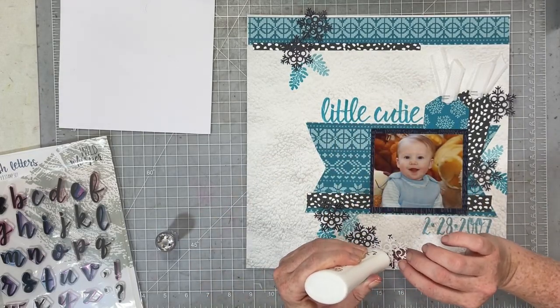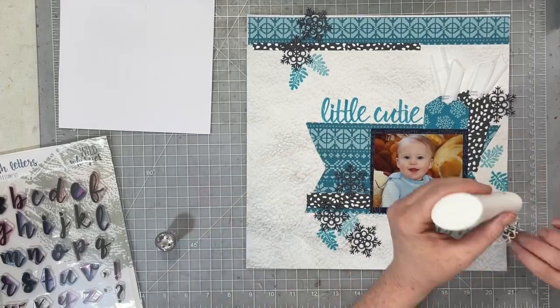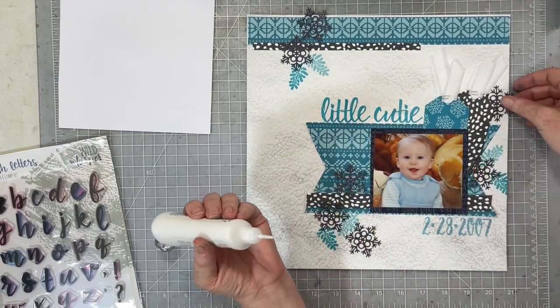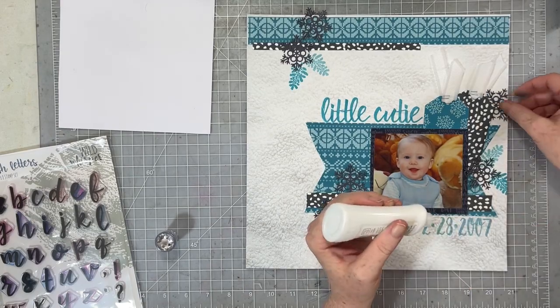If you are interested in my hybrid scrapbooking supplies, how I use them, and how I print them, you can always find all that information in the Hybrid Bootcamp playlist on my channel. I will see you all again very soon.